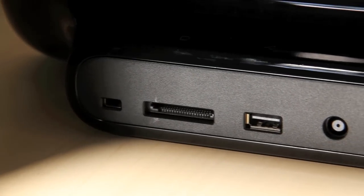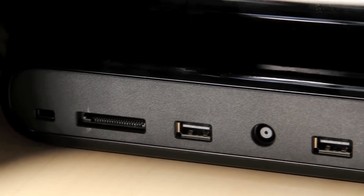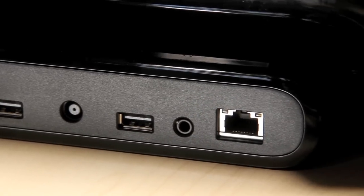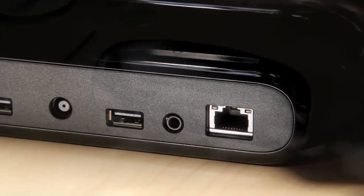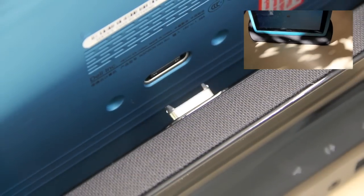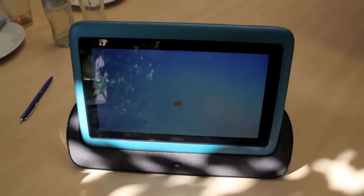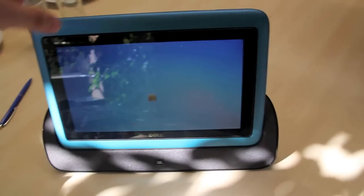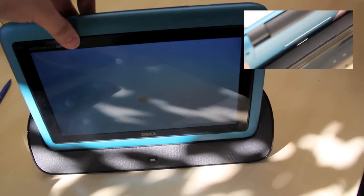Let's have a look at the dock that is sold separately. It has a Kensington lock, a card reader, two USB ports, DC-in, an audio output, and an ethernet port. The docking station was created in cooperation with JBL so it has some built-in speakers. After connecting it you get better sound quality, and you can use the tablet as a picture frame or even set it up as an alarm clock.